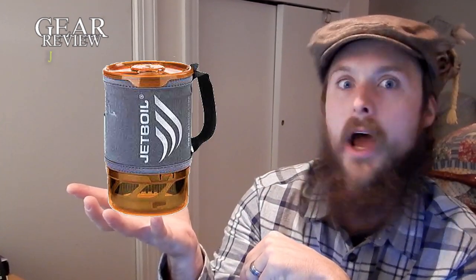Hello there, ladies and gentlemen, and welcome back to another gear review. Today we're going to talk about the Jetboil cooking system on the AT.